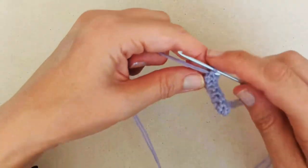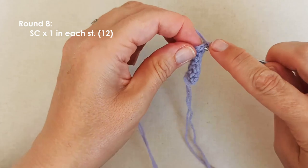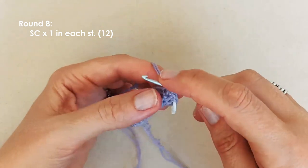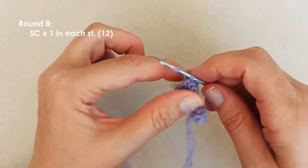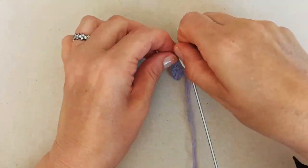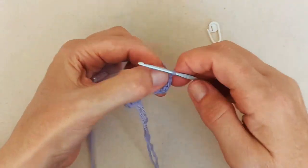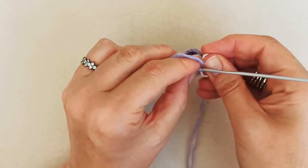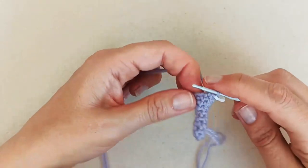Moving on to the next round: place one single crochet in each of the twelve stitches — no increases. Go ahead and complete that round. If you've done the same number of rows in your peak as I have, this should be round eight.